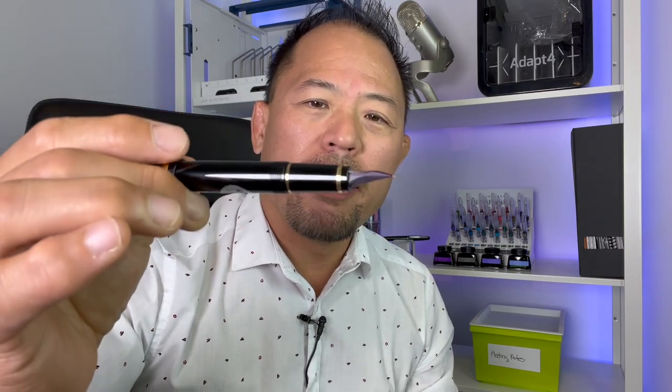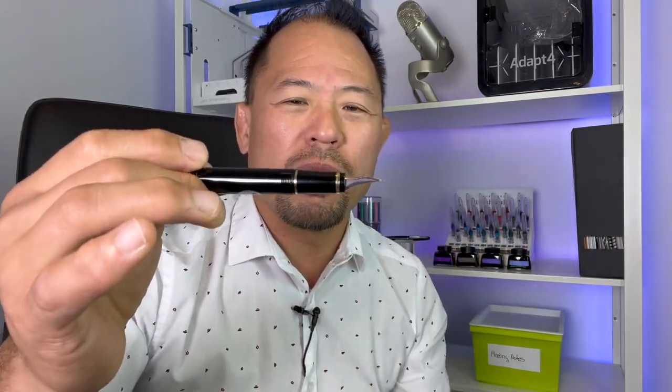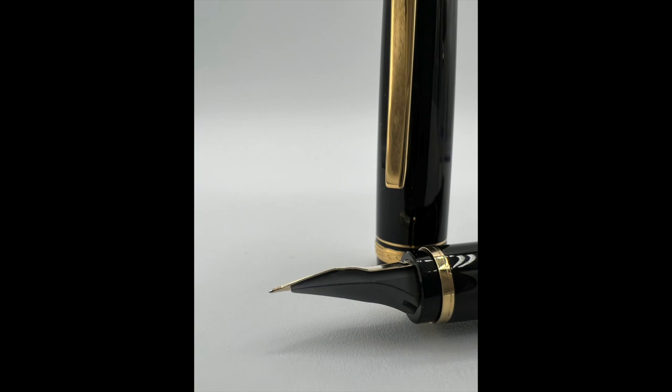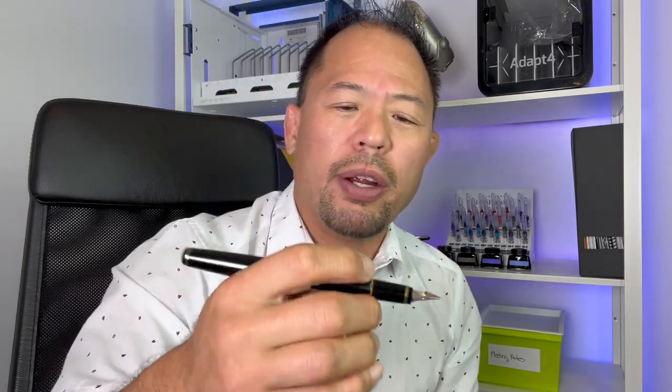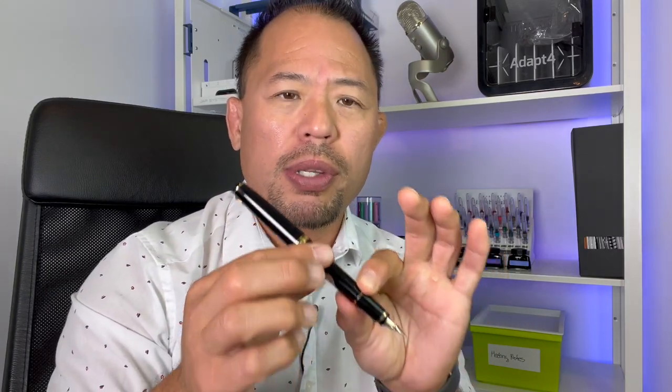This is the soft extra fine nib, and there are different nib sizes available — I'll put all the nib sizes in the description below. If you go a little bit closer you can see some writing on the Pilot Fountain Pen nib. This is the soft extra fine, and you can see the plastic feed as well. It's a great pen and very lightweight, so don't expect a super heavy pen — this is because it's a light resin body. It's very ergonomic and not going to put a lot of strain on your hand when writing. We're going to fill up this pen with ink, show how the converter works, and then do some writing tests.